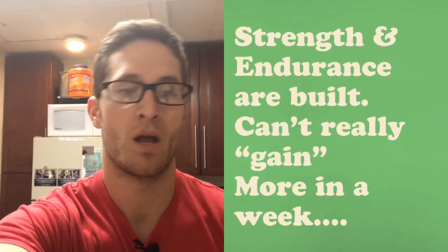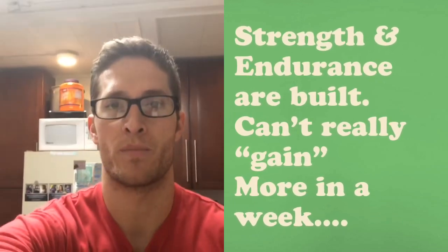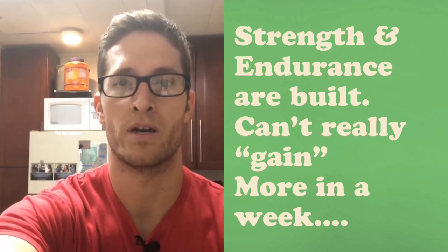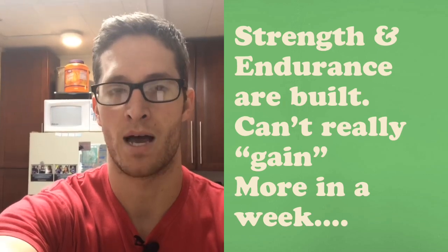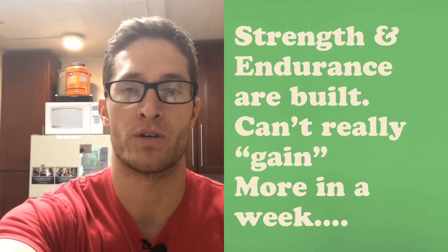We thought it might be a good idea to go over what might best serve you during a taper week. During a taper week, it's really important to remember that the work has been done. There is no extra strength or endurance to be built in a week's time. Having said that, there are things you can preserve and things you can do for your body to make it feel optimal going into a competition.